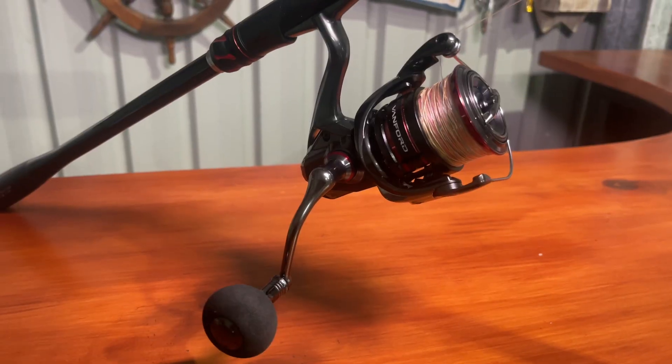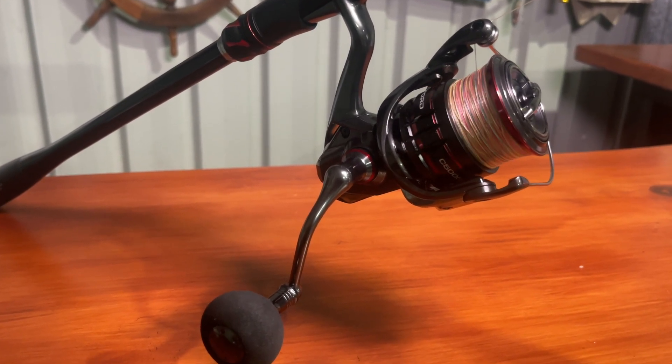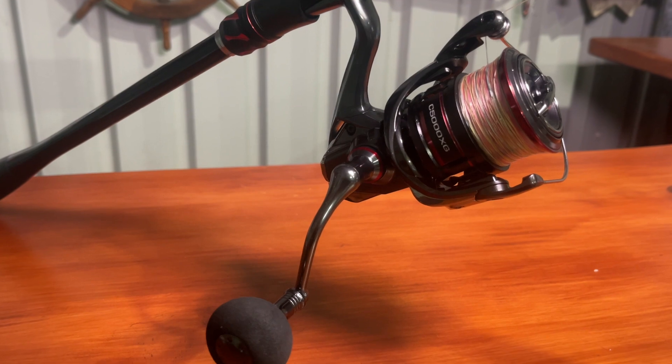The gear ratio on this reel is 6.2 to 1, 11 kilos of drag, weighs about 220 grams, 8 bearings. The best thing about this reel - every turn on the handle with a full spool is 101 centimetres. So when the snapper are getting you down near the reef, every turn is pulling them away as much as possible.